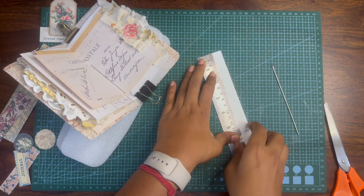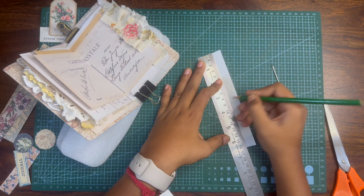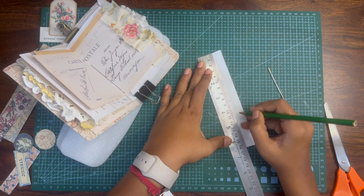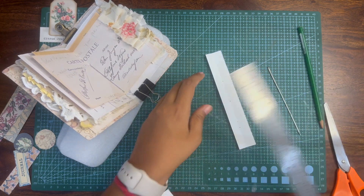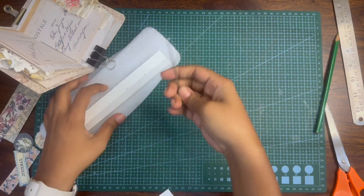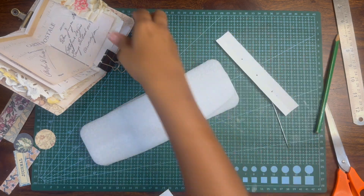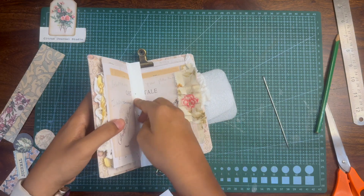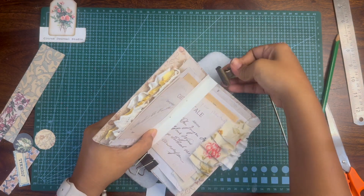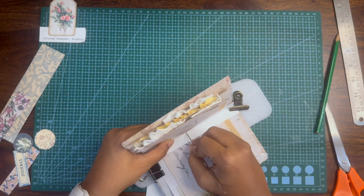I'm folding the template into half and making a middle mark, then roughly around one and a half to one point four five inches, I'm making two more dots on the top and the bottom. I'm making three holes because the pages are in different sizes and heights, so I want to make sure the binding goes through all the pages at different heights.